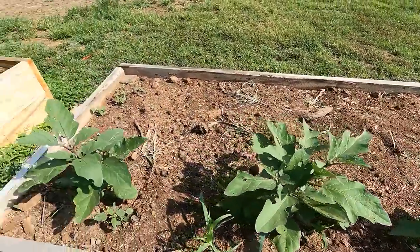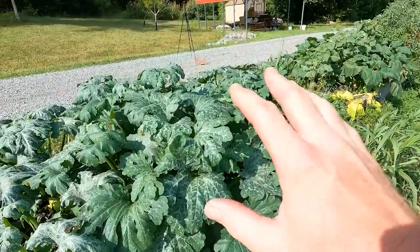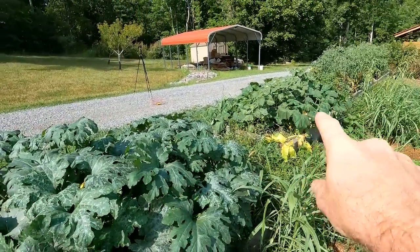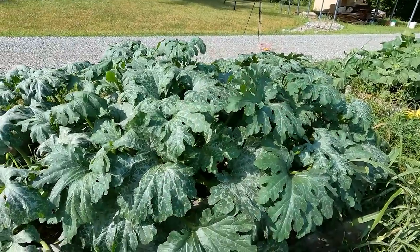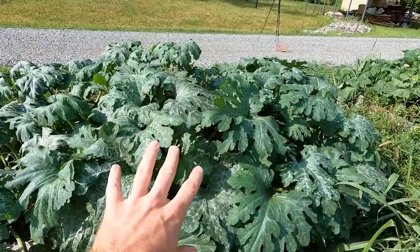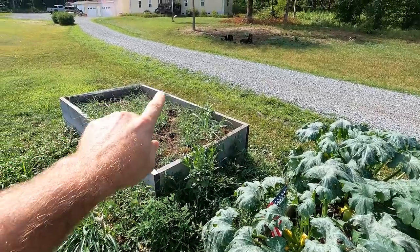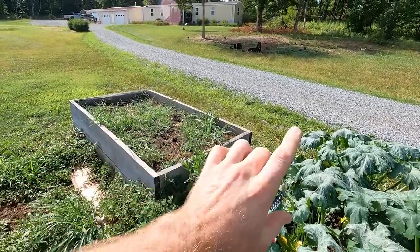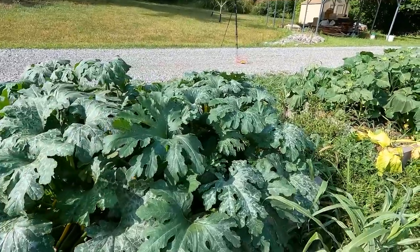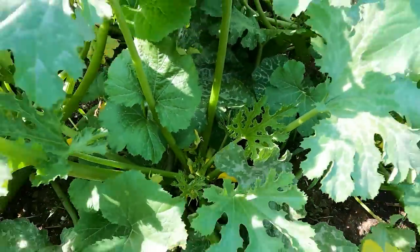We should start getting eggplants here very shortly. With squash, you're going to get a real bounty — this is probably eight to ten plants per bed, so you'll get a lot. I've got a harvest right freeze dryer in the shop, and we'll freeze dry this squash. We need to keep planting more, so this bed right here will be cleaned up later this week and I'll plant new squash, giving us a constant flow of squash throughout the summer.